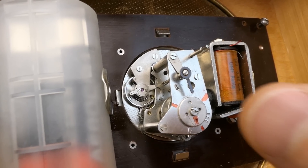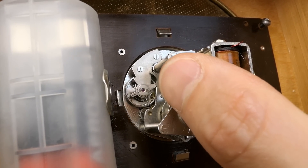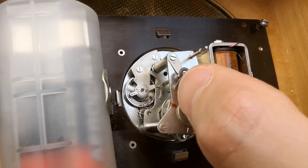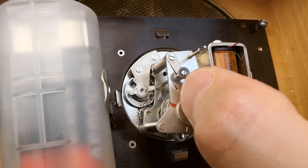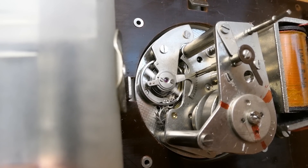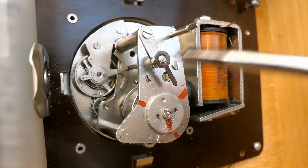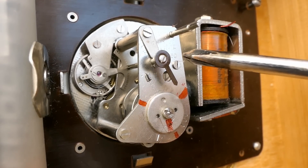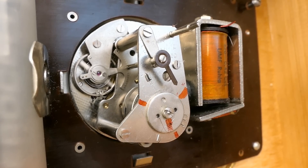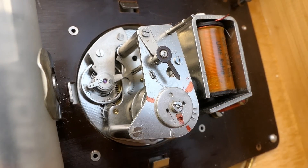Now I have to observe the speed and adjust it using this, which basically moves the slot on the hair spring changing its effective length. The shorter the active length of the hair spring, the faster it runs. If the optimum speed turns out to be outside the range of this adjustment, I will have to move the spring tighter or looser. For now both adjustments are set in the middle.